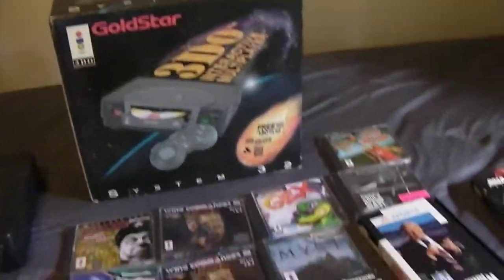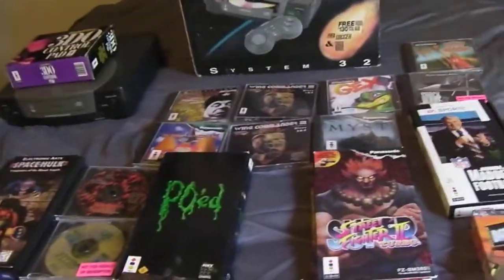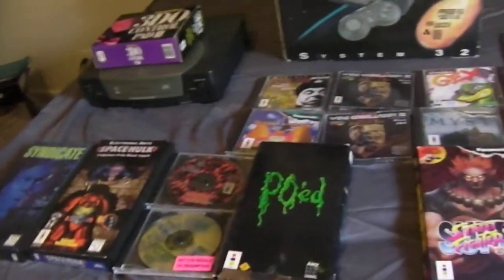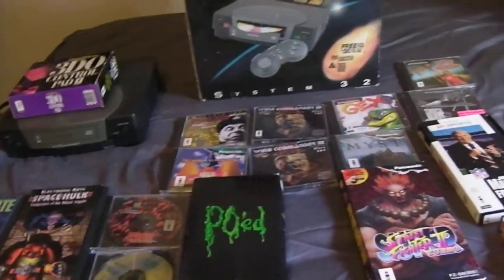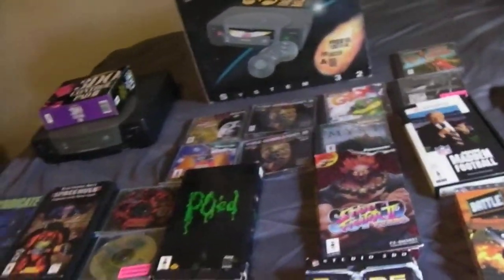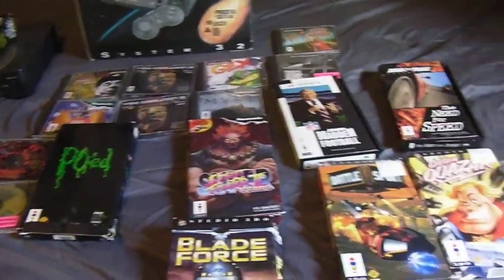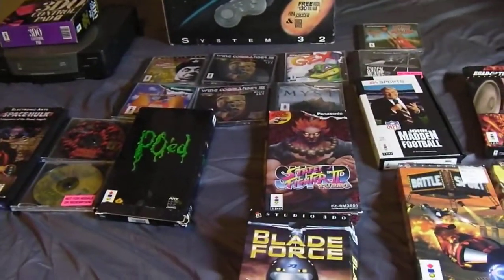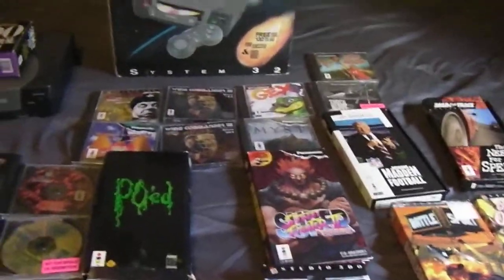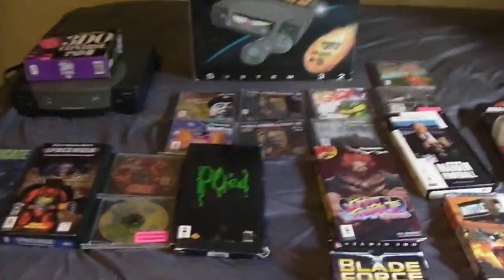That's all the stuff — just make me an offer. I'm not looking for a ton of money for it, but I have seen less go for quite a bit on eBay. Just make an offer and we'll see what we can do. The Facebook group I posted this to gets priority — this video is also going on YouTube, so if you message me through YouTube just let me know you're part of that Facebook group. Thanks guys.